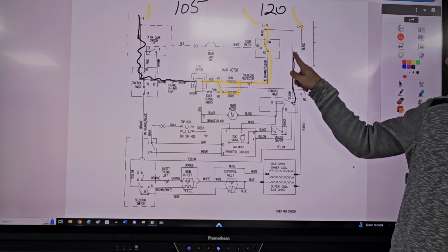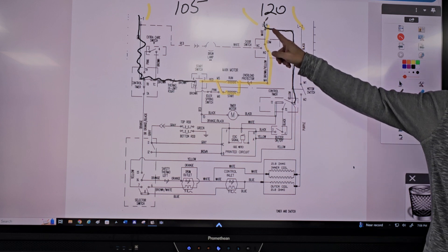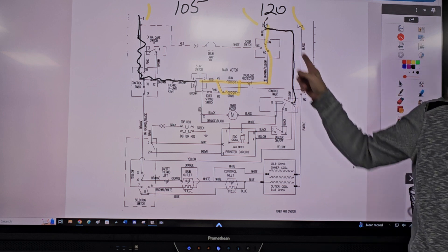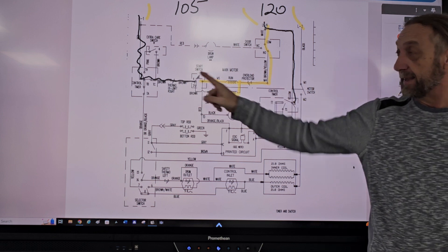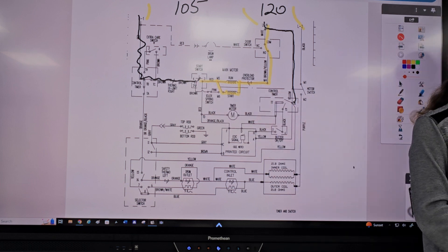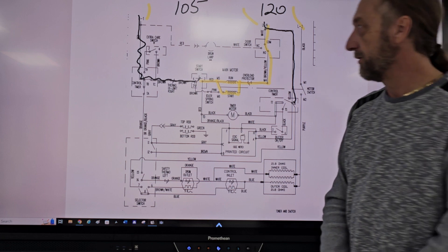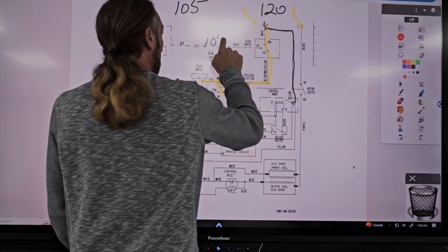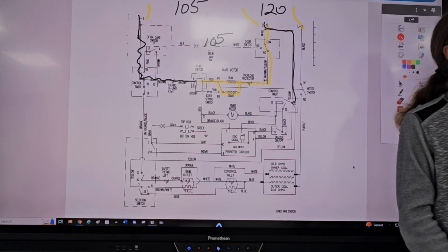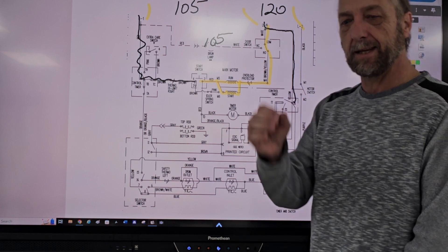Looking at TX on the timer — where does it go? TX on the timer goes right back to neutral. So that's another neutral point. The machine's plugged in, and at that point, if the machine's plugged in and I turn the timer dial, I should have 120 volts here. But the answer was, I have 105 volts. So is that a good reading?